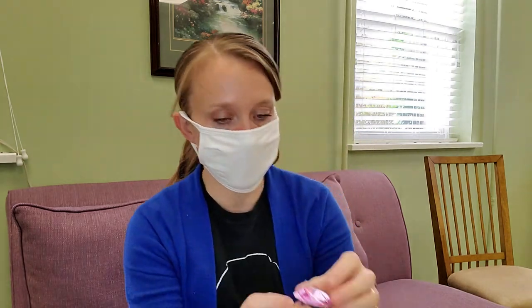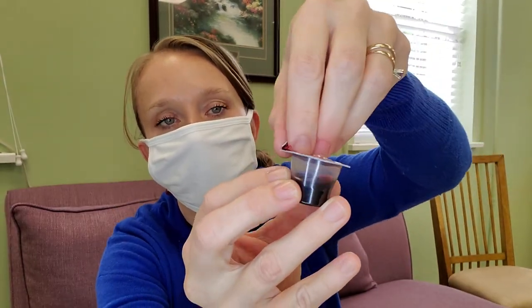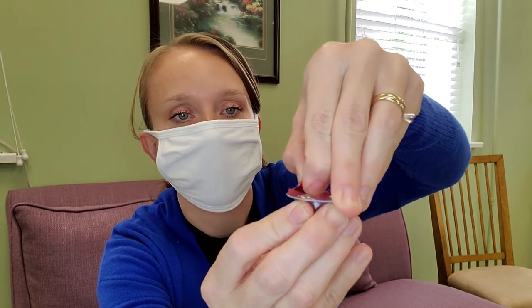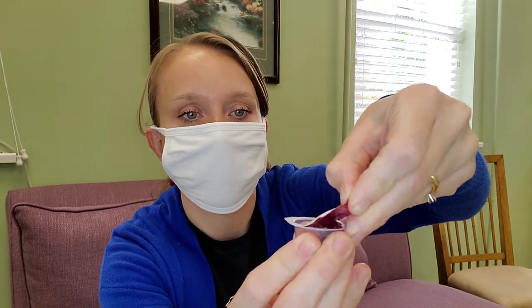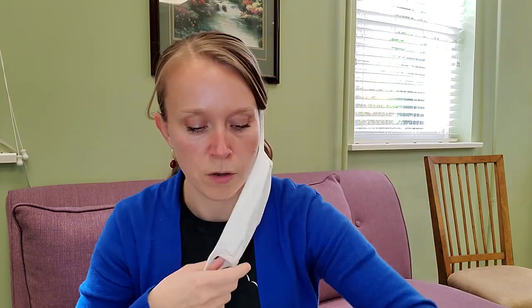And then again, when it's time, you will notice that there is a thicker tab. When you pull this, you have access to the juice. Again, you're invited to pull down your mask, partake in the juice, and then pull your mask back up.